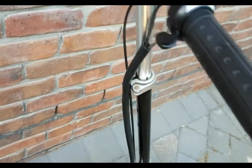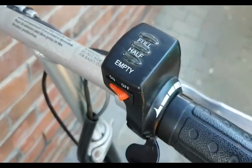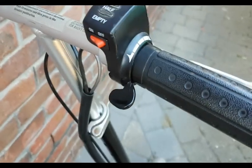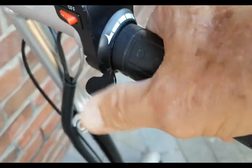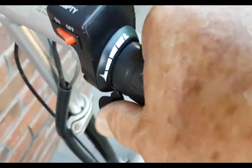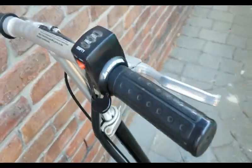And all you've got on the handlebars is a charge indicator and a little accelerator. It's not a twist handle — it's a little lever, and that's your accelerator.